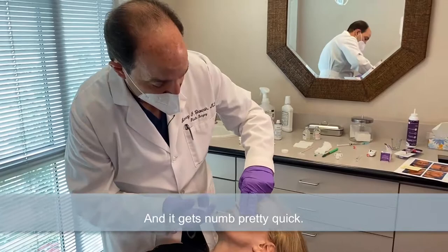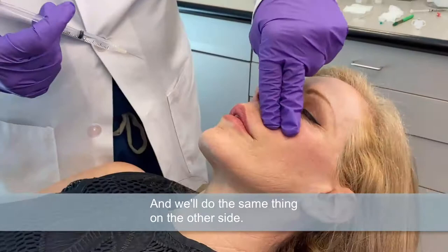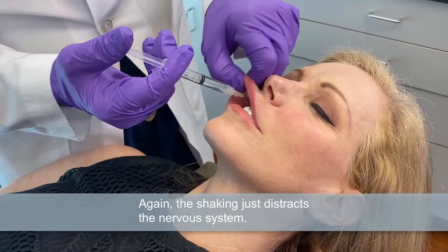A little massage there and this will start making the left part of the upper lip numb. We'll do the same thing on the other side. Here comes a little pinch right here — I'm shaking you just a little bit. The shaking just distracts the nervous system. It's a known technique to diminish your attention to what's being done, so there's hardly any discomfort with this.